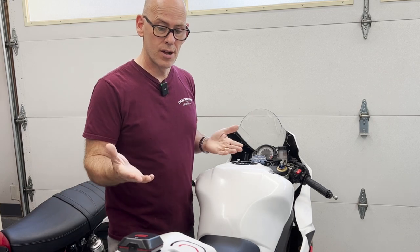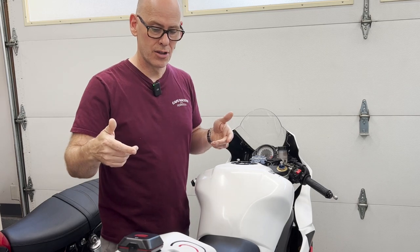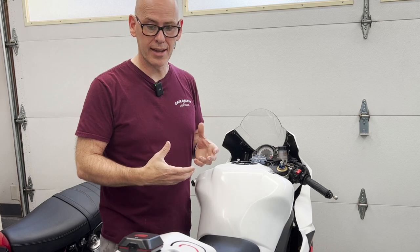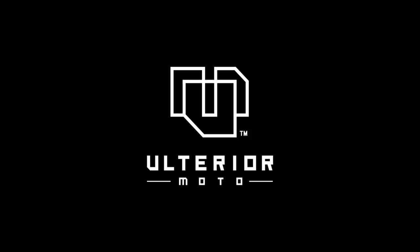So in walks Racebox. We're going to take a look at how they work on the track, how the app works, how the website works, and give you our verdict. Stay tuned.